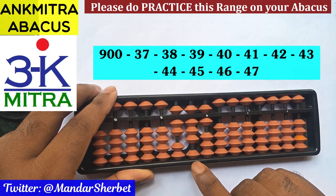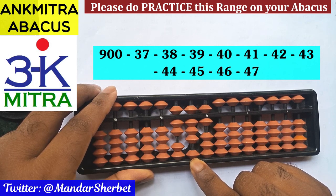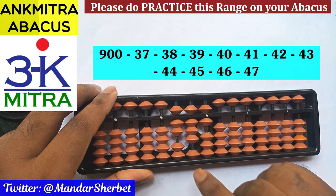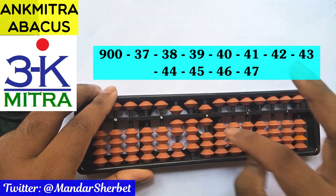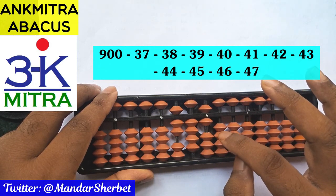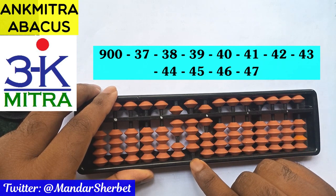Next number is minus 40. On this rod I'm supposed to subtract 4. For the subtraction of 4 here I'll use the small frame formula, as the bead of 5 is available: plus 1 minus 5. Subtraction of 40 is done, as nothing is to be done on the units place this time.